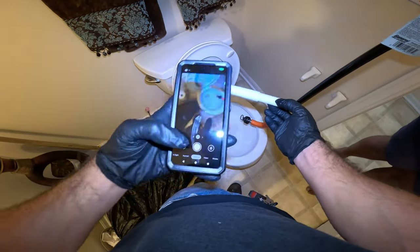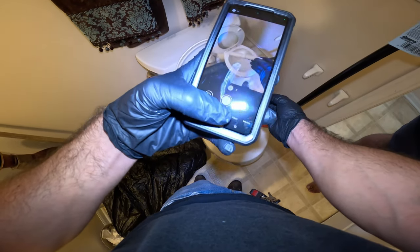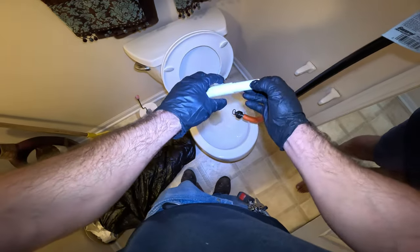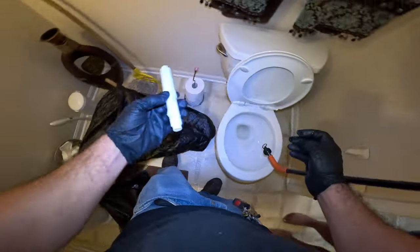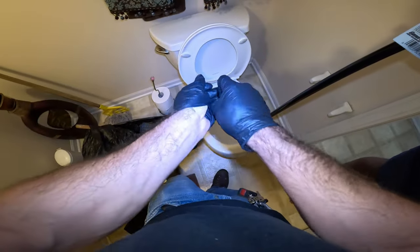Thank you so much. No problem at all. You want to give a tip? No, I don't need tips. What do you want me to do with this? Just toss it out — garbage? Yeah, that's fine.